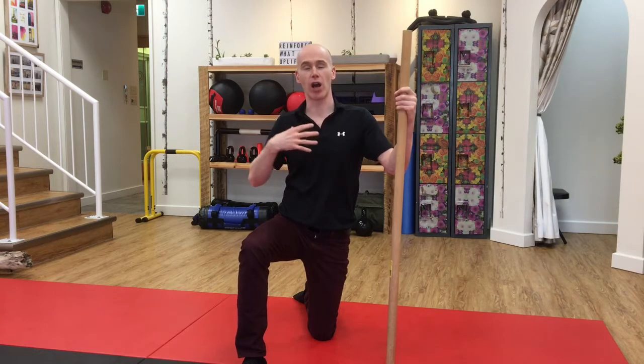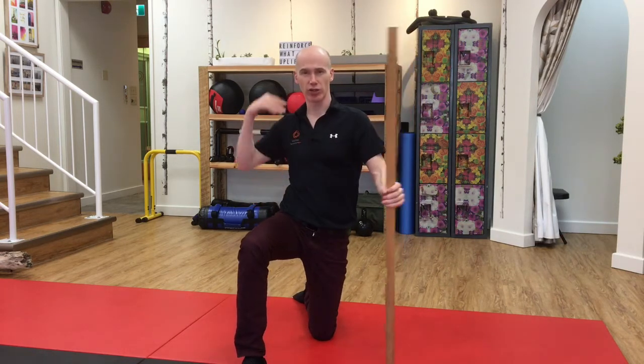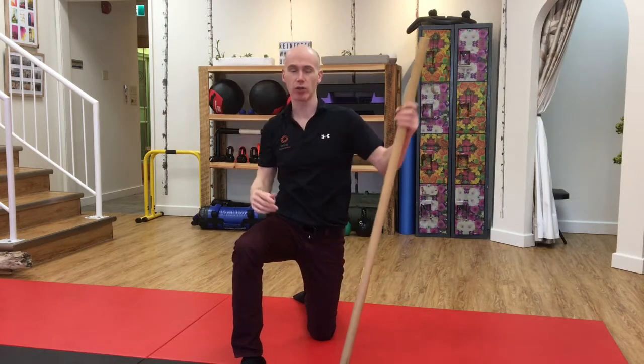In this video I'm going to show you a great way to free off your upper back from all that habitual forward bending posture and the tightness that we get in between our shoulder blades.